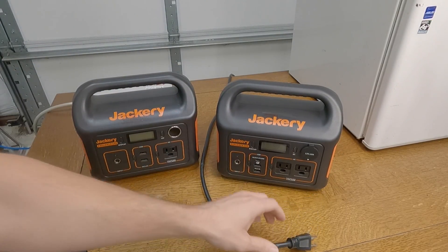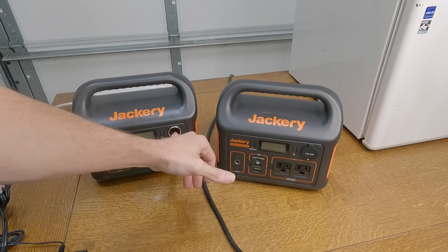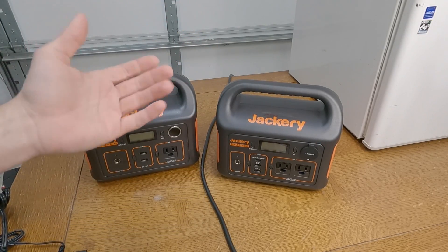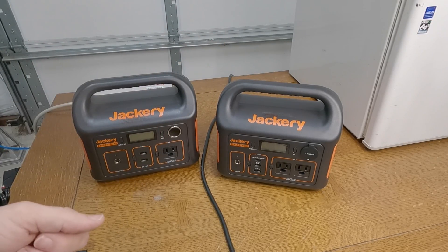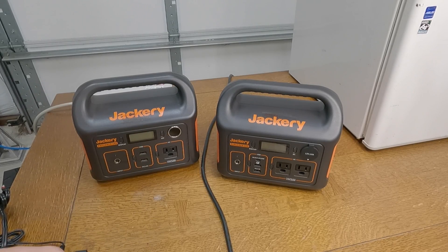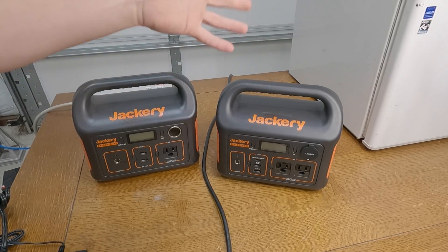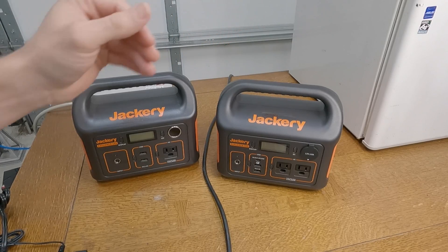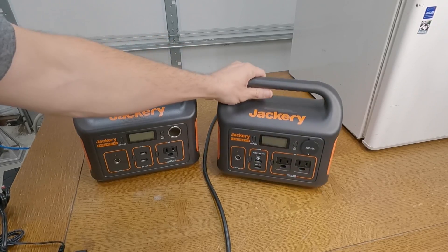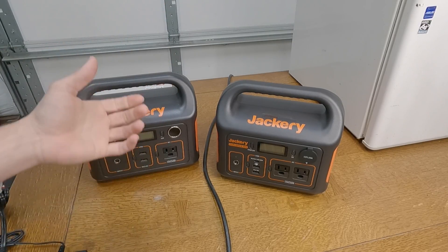I would have loved it if it could, but the reality is it can't. Now I know you can buy 12-volt compressor-style mini fridges, but I really don't want to buy another fridge — I've got too many already. I think buying the Jackery 500 would be an all-around better deal for me. I'm planning on keeping the 300, but when the 500 comes in, maybe I'll decide to return the 300 since they might be redundant.